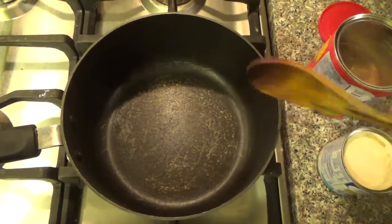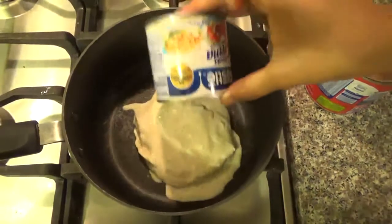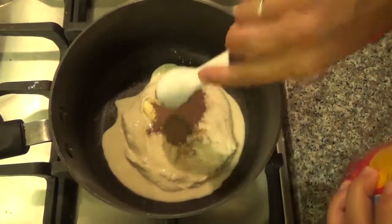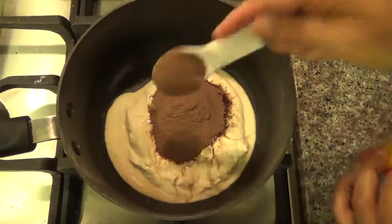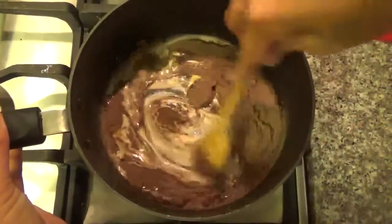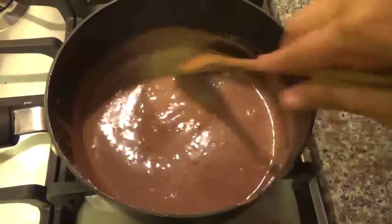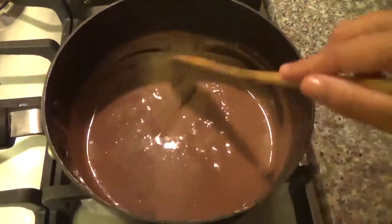Now for the top layer. You're gonna get a pot, turn the heat on, and you're gonna put the table cream, the butter, and the cocoa powder. You're gonna mix and cook for five minutes. Now that it came to a boil, it's about five minutes, and you can see it's coming off from the pan — then it's ready to turn off.